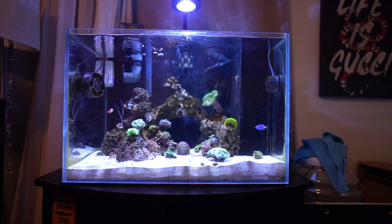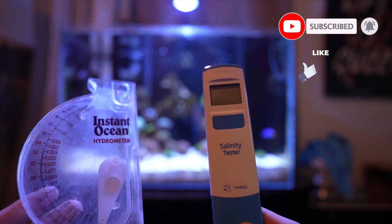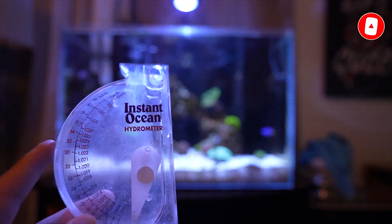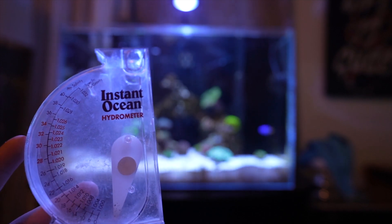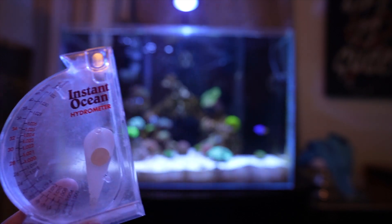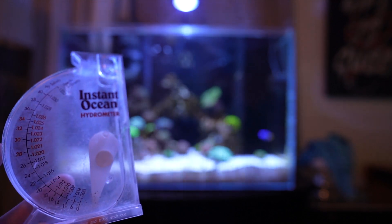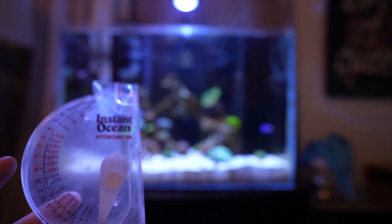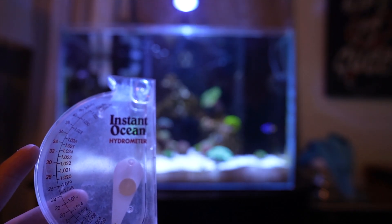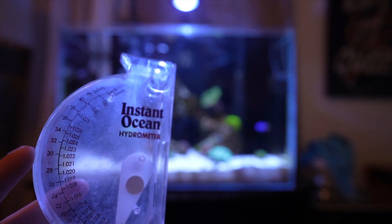Today's video I'm going to be doing a side comparison between the Hanna salinity tester and my Instant Ocean hydrometer. I've had this hydrometer for the past 10 years. Back when I wanted to start off with saltwater tanks they didn't work out, so I just hopped into freshwater and had this on the side. Now that I have my saltwater tank I started using it and I really like it. I usually aim for 1.025 or 1.026 — that's my ideal salinity.